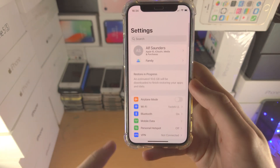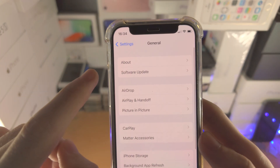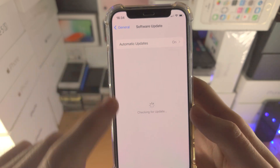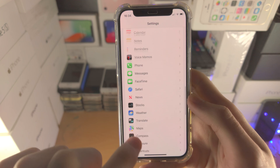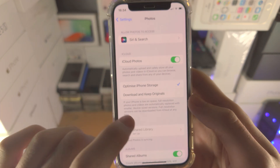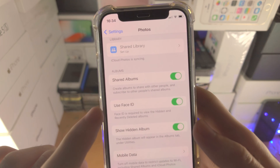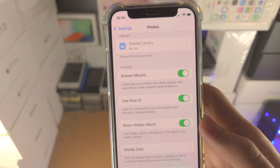To update, open up Settings, then find General, then find Software Update and just download the latest software update you see right here. Then go back into where it says Photos, scroll down, and make sure use Face ID, use Touch ID, or use passcode is turned on.